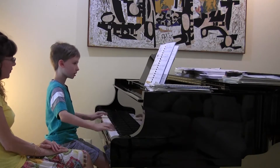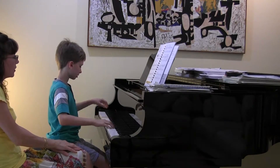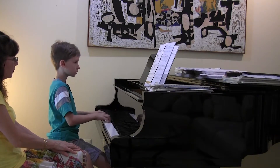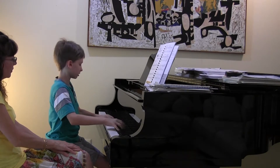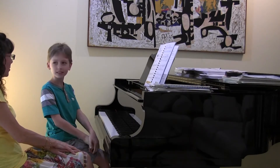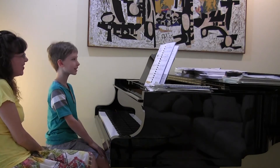Good! A lot of good moves, right? It's a good title for this piece, isn't it? Yeah, because it seems like a cat that's jumping all over the place. Good. All right, so how about the next piece?